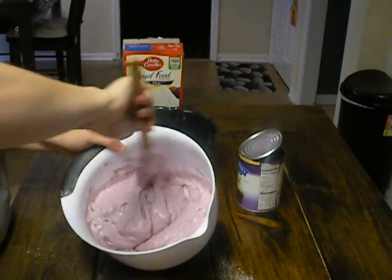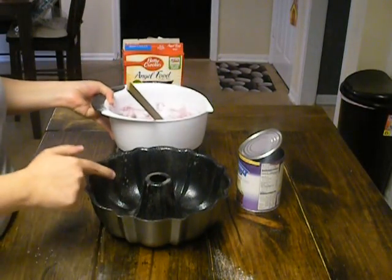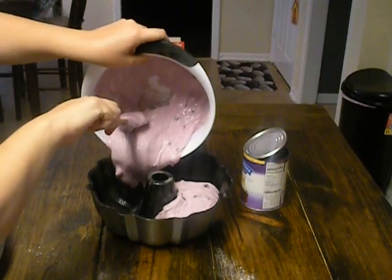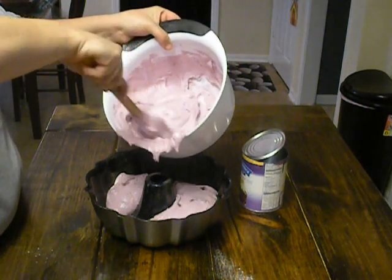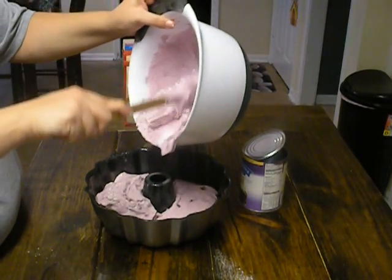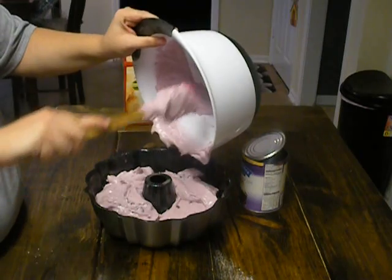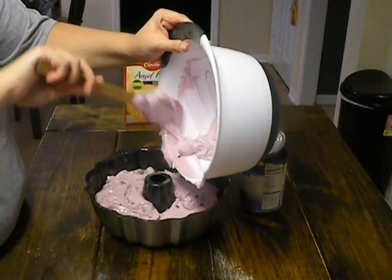All right, we've got that all mixed up and well incorporated. Now I'm going to take a bundt pan — I've sprayed down the sides — and I'm just going to plop it in. Oh, I still have some stuff at the bottom — come on, incorporate! Y'all are embarrassing me, showing out, making these people on YouTube think I don't know what I'm doing.